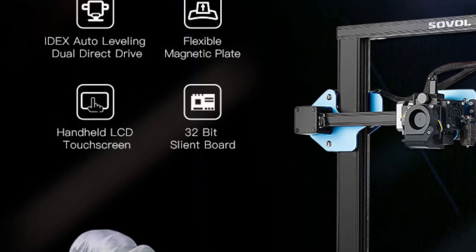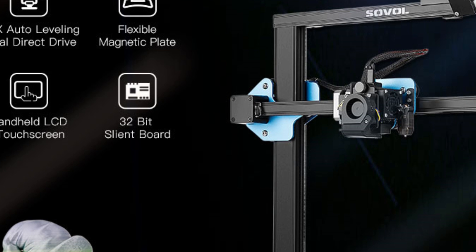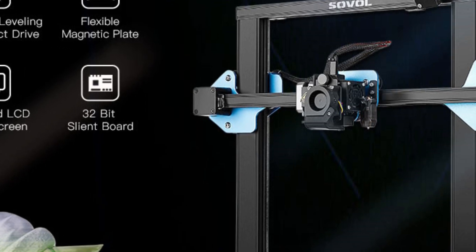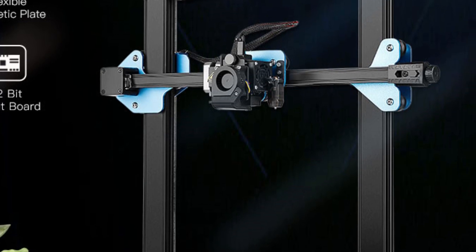Auto-leveling for hassle-free printing: say goodbye to manual bed leveling with the SV-01 Pro's auto-leveling feature. This innovative technology ensures that your prints adhere to the print bed evenly, resulting in smoother prints.